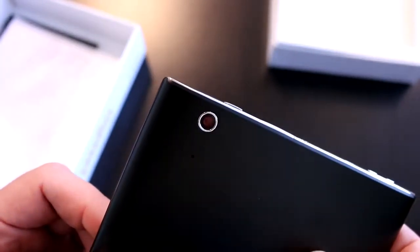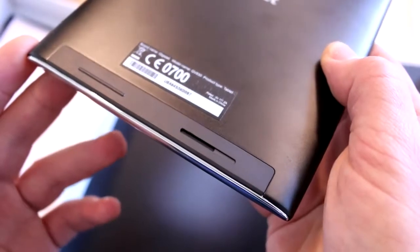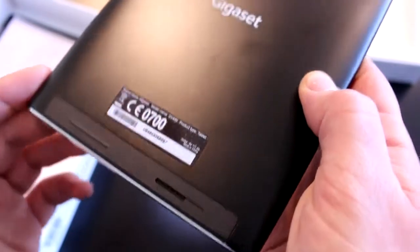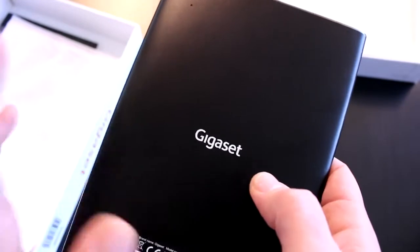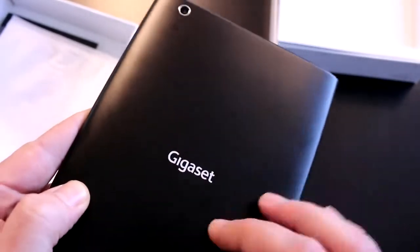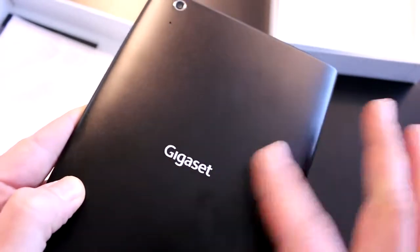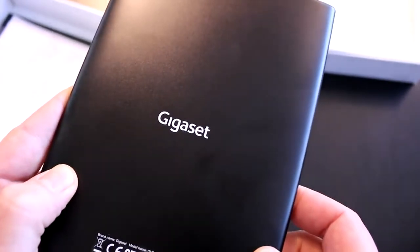This is the 5-megapixel camera on the back — it should be fine for basic snapshots but don't expect too much. Down here is a single mono speaker with a bit of a tinny sound. It's just a basic tiny speaker, not really suited for music, but fine for quick videos. The back is plastic with a matte finish that's pretty resistant to fingerprints. There's the Gigaset logo in the middle.